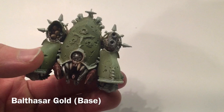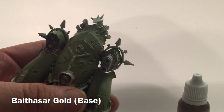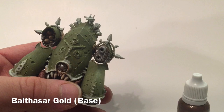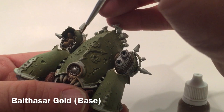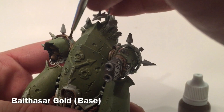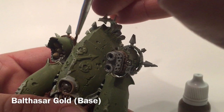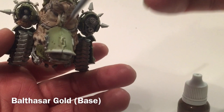Now that we've finished with all the metallics, we're going to add the trim, which we'll do with Balthasar Gold. Using a relatively watered-down amount, we'll start going at the trim — the top, the side, the trim around the face and the mouth, the trim over each of the fenders, and then the trim over the back plate as well. We'll do all the trim on the model with our brass color and then meet back here afterwards for the next step.